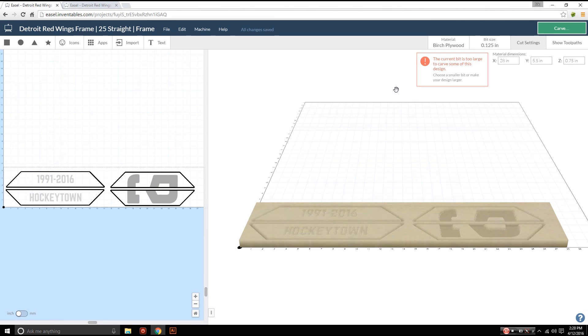Even though it says the current bit is too large, I'm going to carve it out anyway because I don't see any major things that should be an issue. Hopefully I get a good carve, so let's go ahead and start carving.